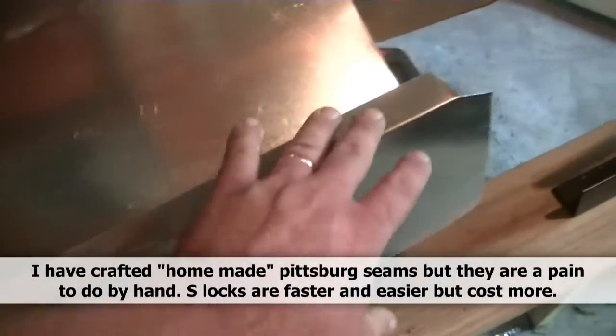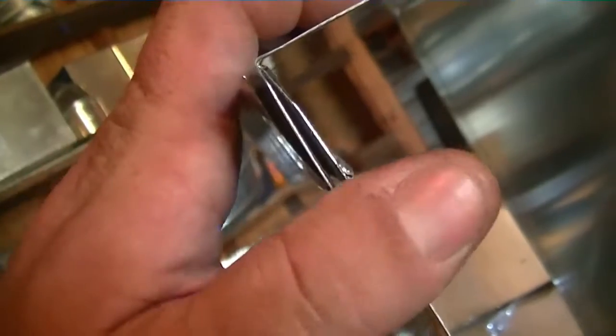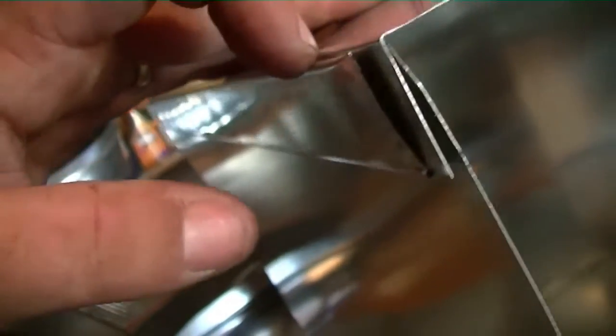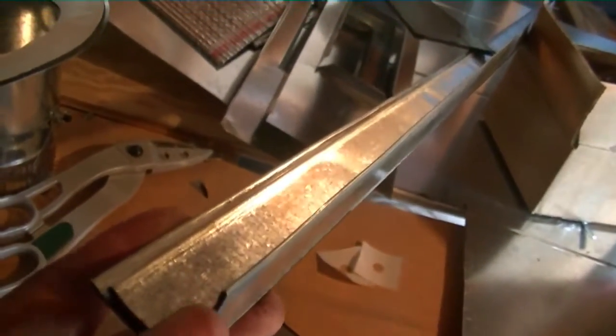I'm going to cut it an inch in so it doesn't interfere with the caps, place it on there, and put it together. S-lock fits over one piece of metal and a notch, and the other side the flange fits into it — it's shaped like an S. There are two versions: standing S-lock, which has the S-shape, and also a 90-degree stand I use for angle. You can pass a screw through it to adjoin the two pieces, then tape it or use mastic. Our S-lock is now screwed in place.